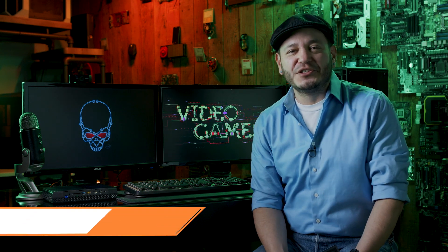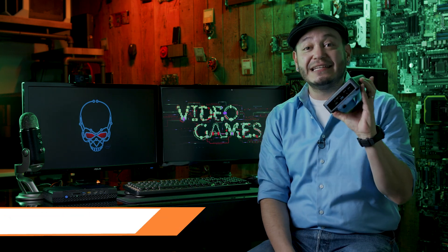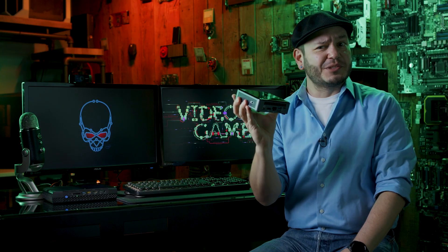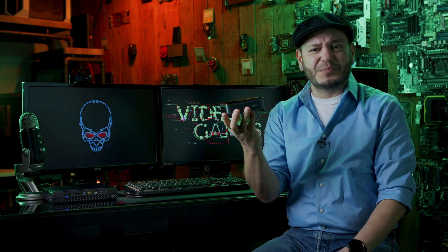Hey there eggheads, Juan Carlos Bagnell here in Newegg Studios. Today we're going to walk you through setting up an Intel NUC to use as your very own streaming PC. You might have seen an Intel NUC before — they've been around for a while. It's a very tiny desktop computer packed with some of the best components PC manufacturers can muster.